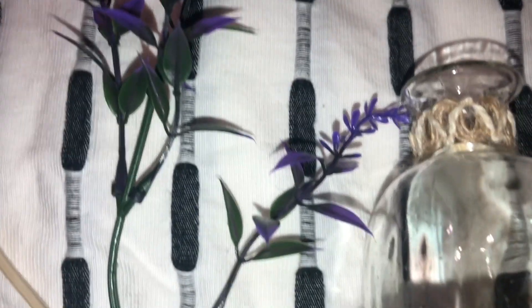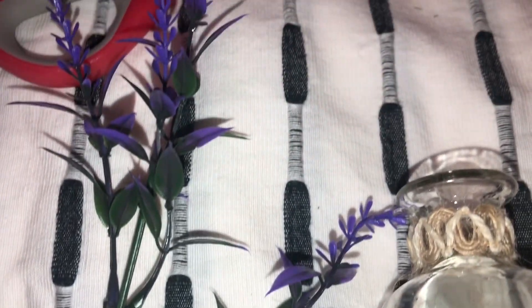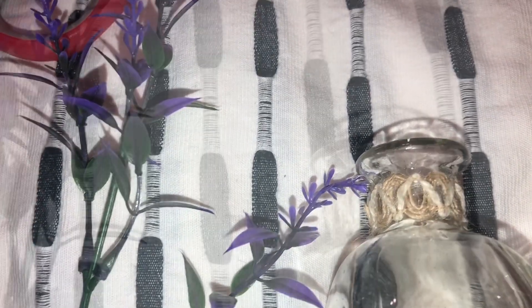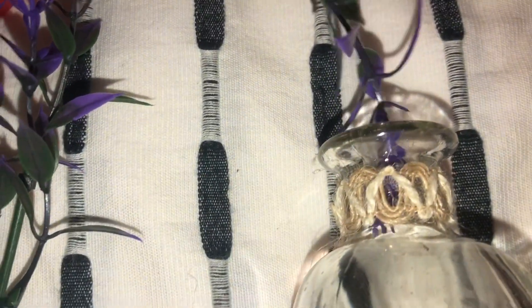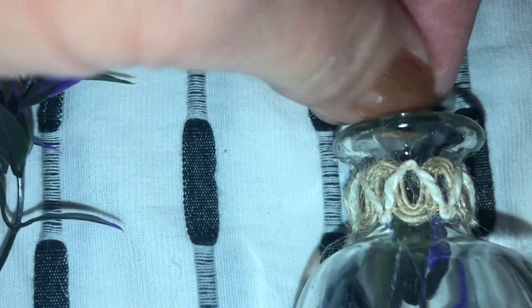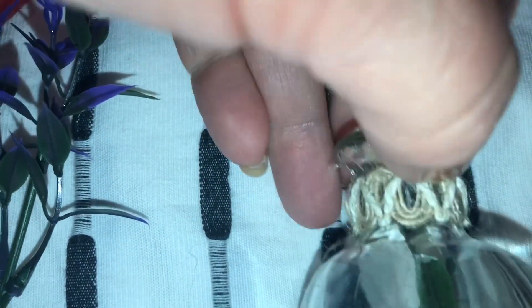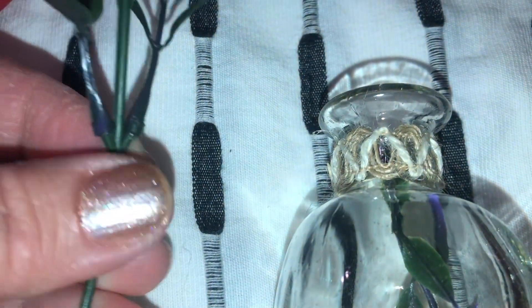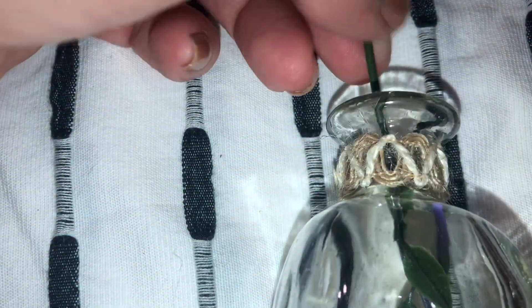I'm taking two pieces — a bigger one and a smaller one — of the little faux lavender. The smaller piece I'm just going to take and work it right in, and this little top piece here goes right in.